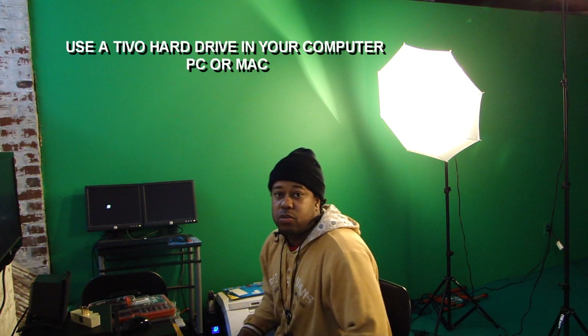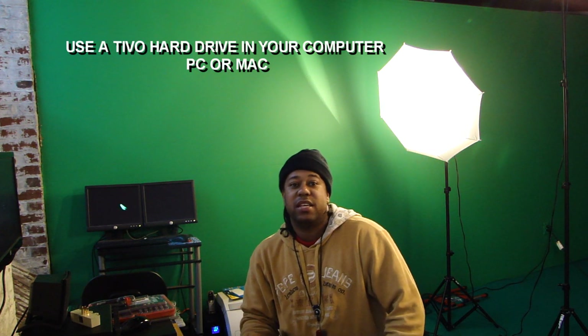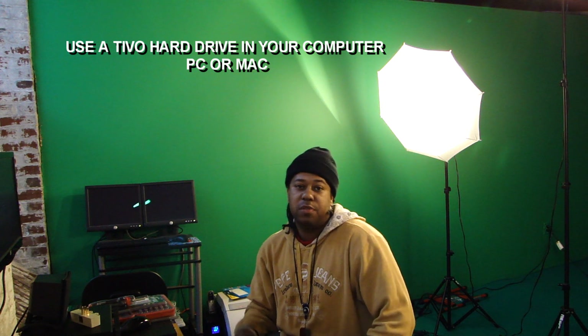What's going on world? In today's tutorial I'm going to show you how to take a hard drive from a TiVo and put it inside of your computer.